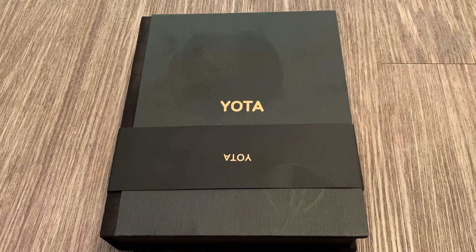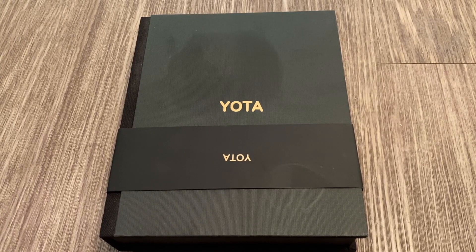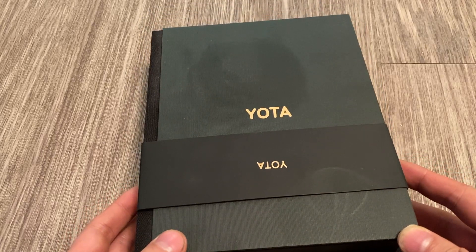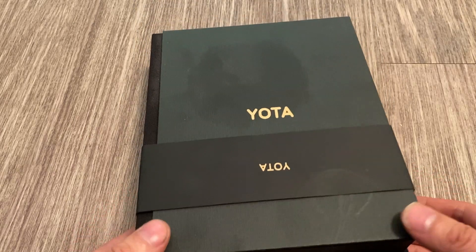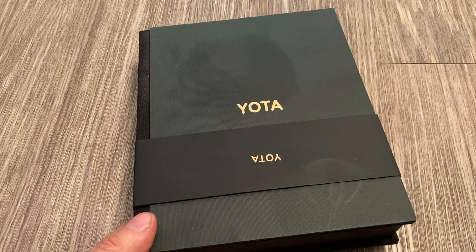A couple years back I did an unboxing of the Yodafone 2, which was a smartphone released by a Russian company, Yoda, and then they soon went out of business. Before they went out of business, they released the Yodafone 3 in select territories. It was released back in 2017, whereas the Yodafone 2 was released in 2015, I believe.